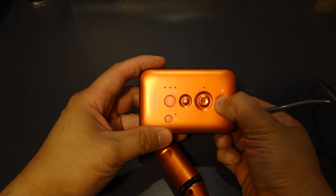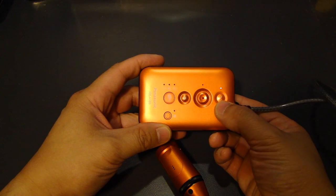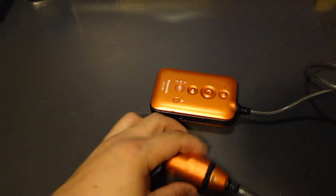To turn this unit on, you just press and hold the power button and it will emit a sound. The same thing to turn it off — just hold down the power button and it turns off.